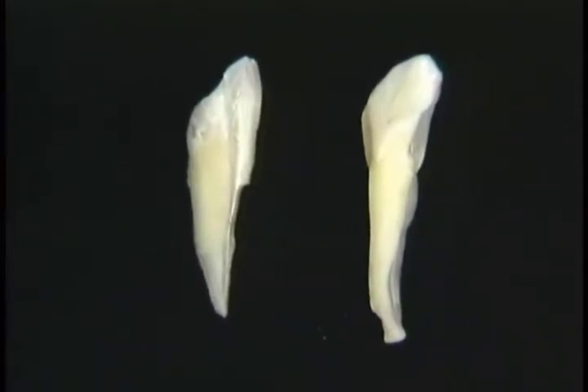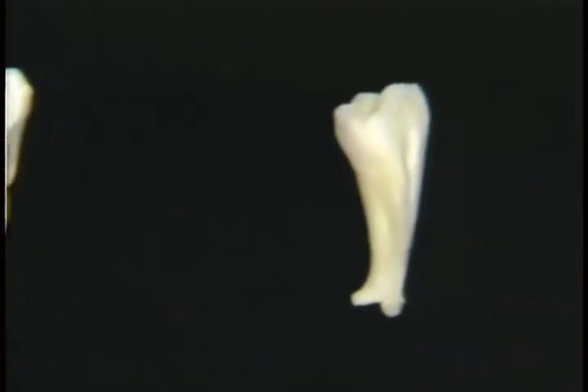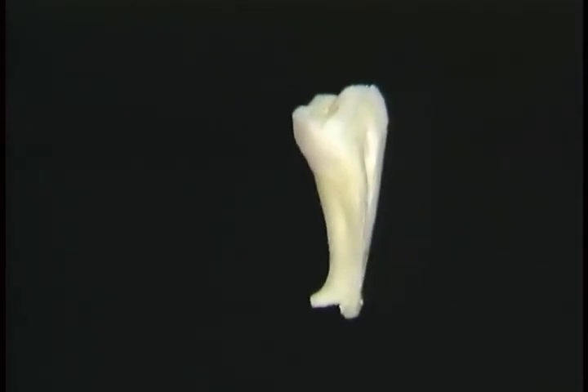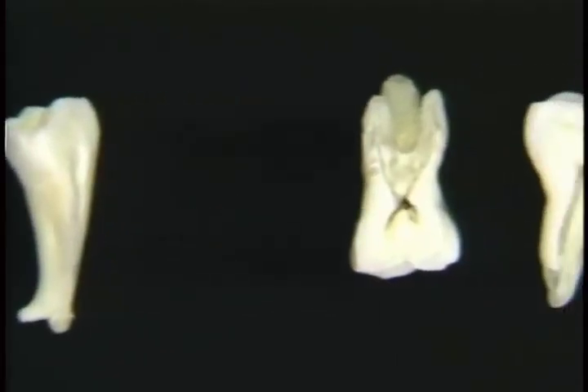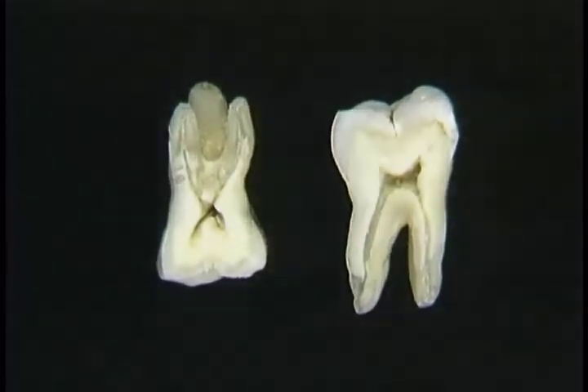The incisors and canines have one root. The premolars have a single root that's forked at the end. The molar teeth have multiple roots — the upper ones have three, and the lower ones usually have two.